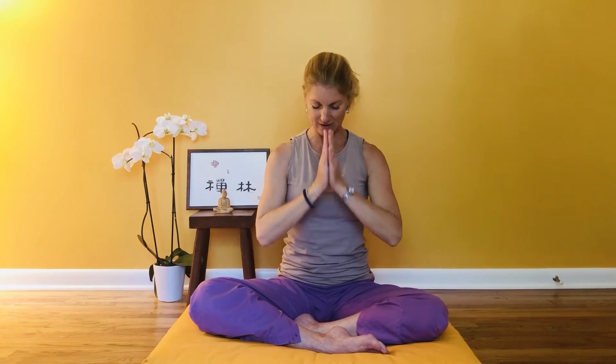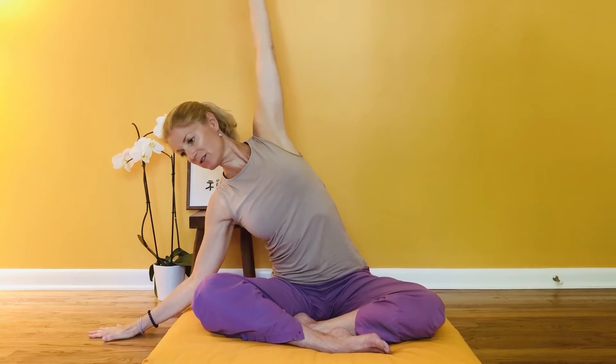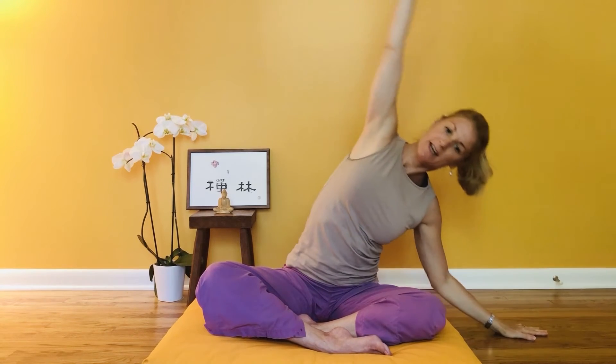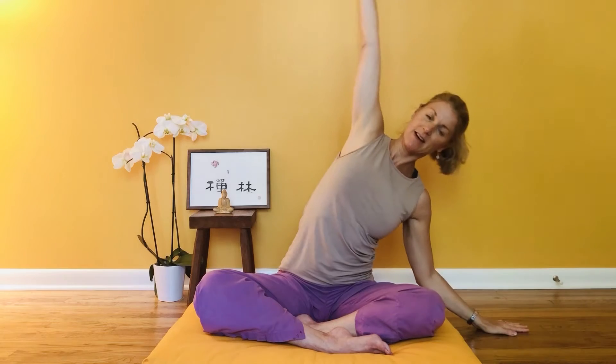Three more like this: inhale, and exhale. Next time you inhale, arms reach out and up; on your exhale bring your right hand down as you reach over to your side. Inhale come up, and exhale reach over to the other side. Inhale again coming up to center, exhale over — a nice long stretch in your side body. Continue simply like this from side to side, using your breath to set the pace.